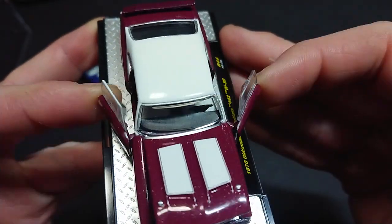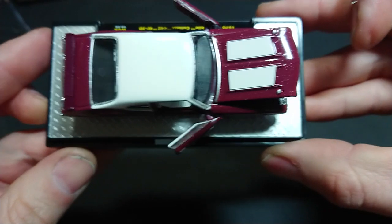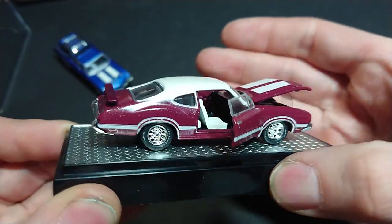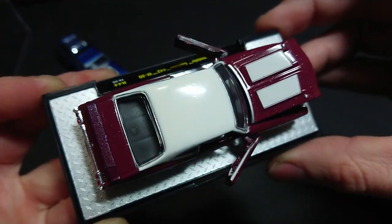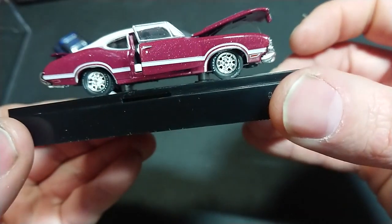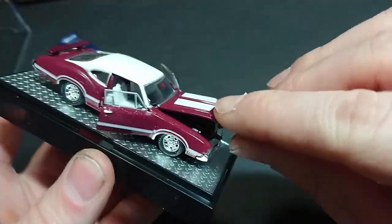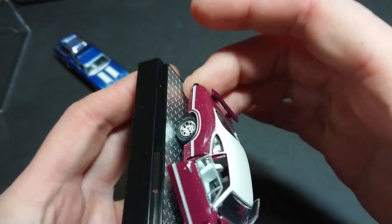The doors on the first try opened very well. You can clearly see right through the cabin, so the plastic for the windows is very well done. There's the steering wheel, nice contrasting white seats, and the black interior — all done reasonably well. What makes this car fairly unique in terms of M2s and 1/64 scale in general is the integral window-frame-with-door feature.